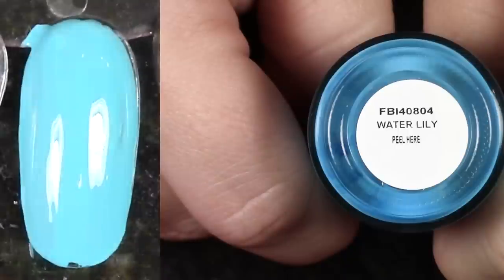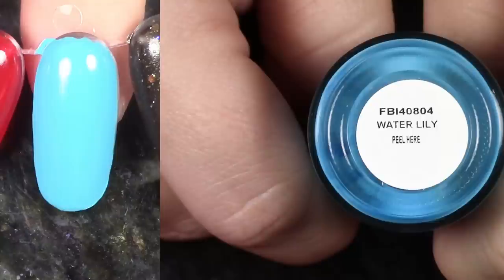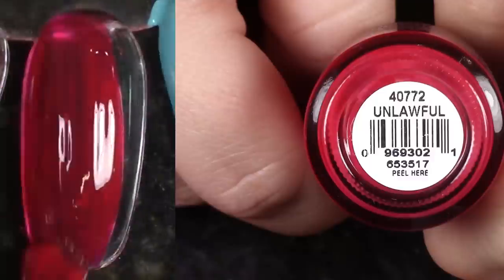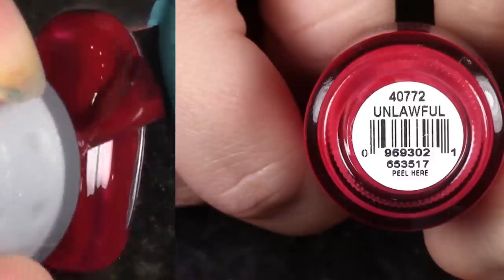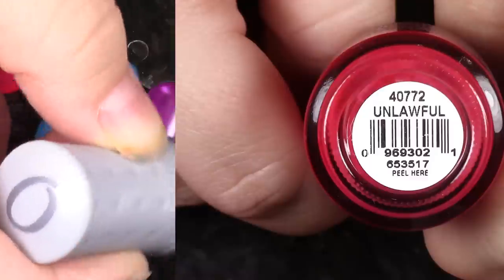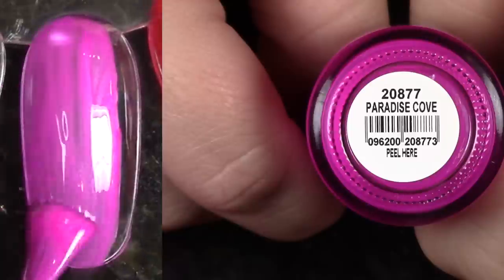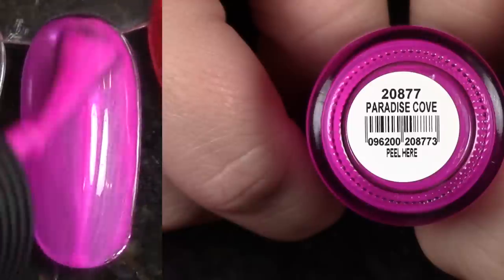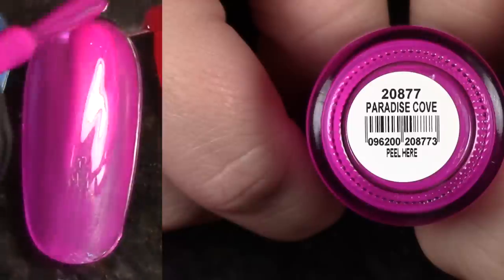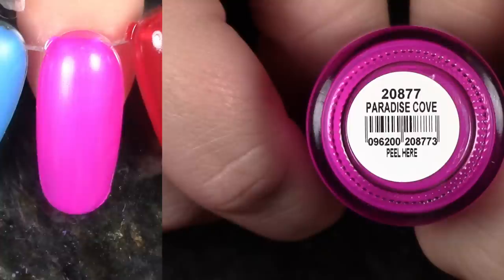Water Lily is a recent review and it's really, really good. So many great pinks, purples, and blues from Orly. I'm going to keep it. Unlawful is a beautiful jelly red — I'm going to go ahead and pass it on. There are so many reds in this world; I need it to have a little bit more opacity. Paradise Cove — I remember this one. It does dry matte and it has some beautiful subtle shimmer. Keeping it. Look at that — so stunning. Orly and their neons.